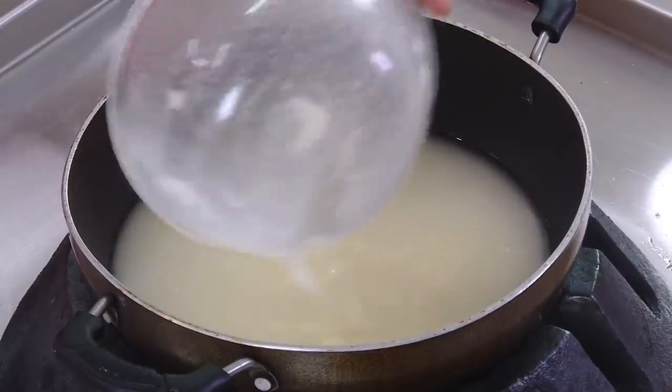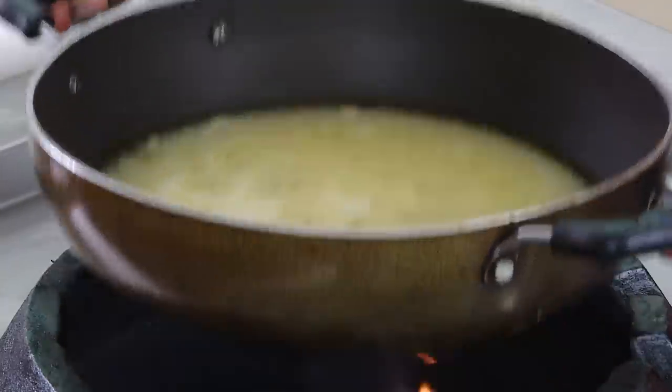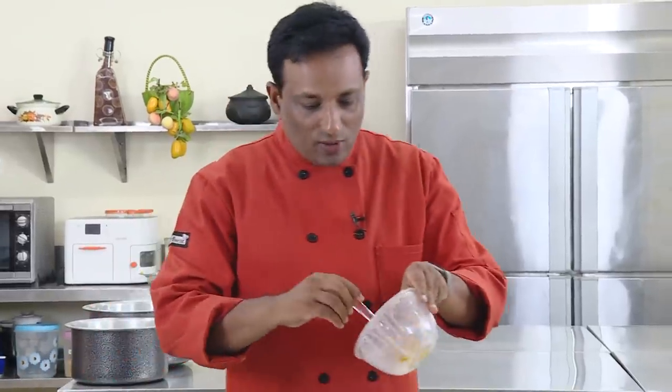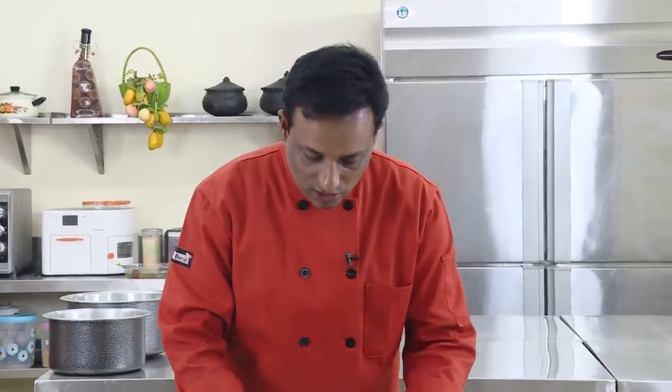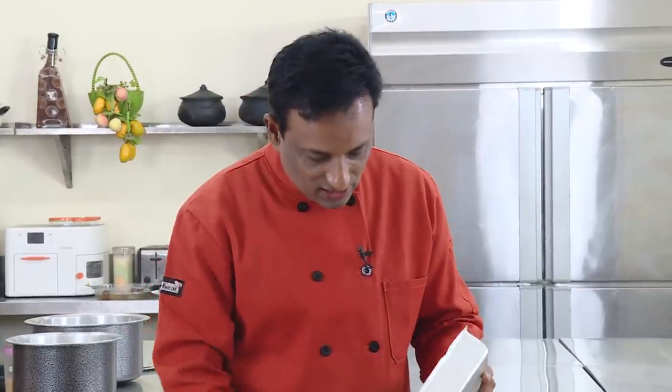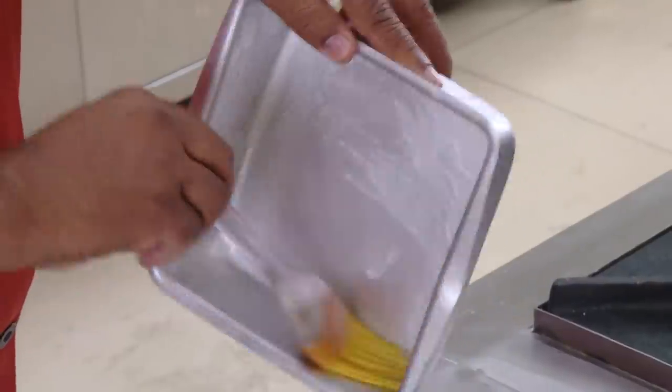First, we're going to heat the ghee — you can use vegetable shortening or even oil. We want to make sure the ghee or shortening is nice and piping hot, because when we add it to the mixture it needs to keep bubbling and fuming. Meanwhile, take a mold and apply a little leftover ghee on the sides so that the Mysore Pak will come out easily.